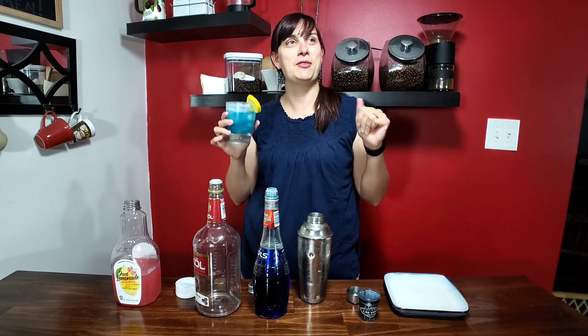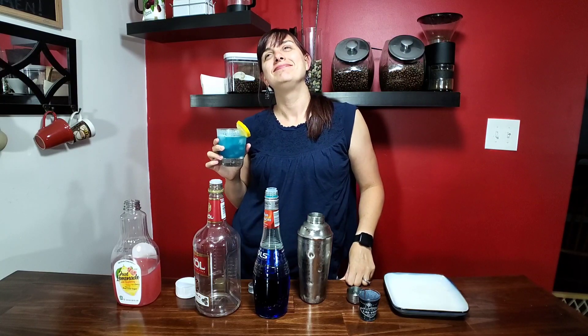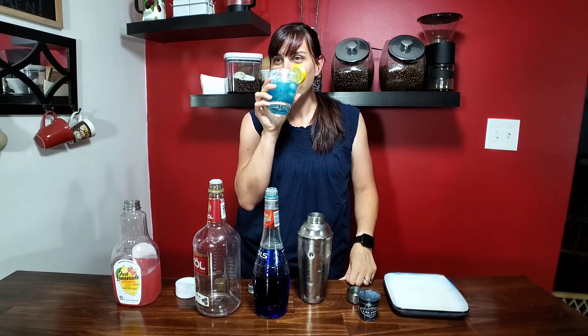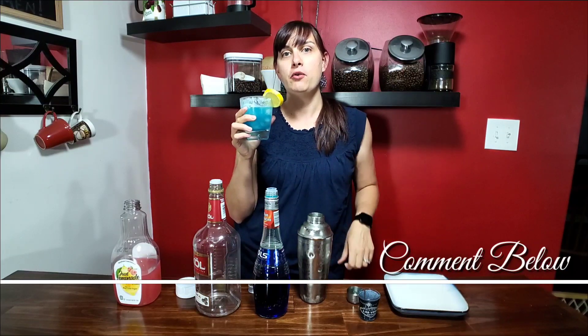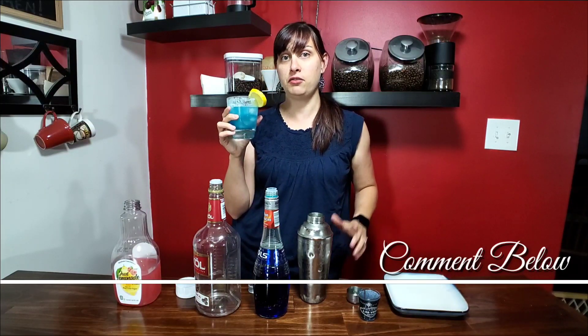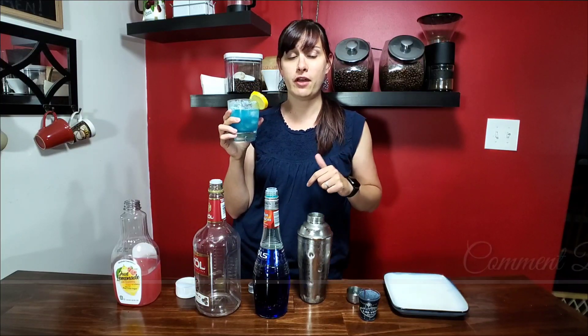This reminds me of being on the beach, on a nice white sand beach, and having drinks brought to me many, many moons ago. It's really good. Leave a comment below with what your favorite summer cocktail is. This one's super easy. Do you have one that's three ingredients or less that is really easy to make? I'd love to know, so leave a comment below.